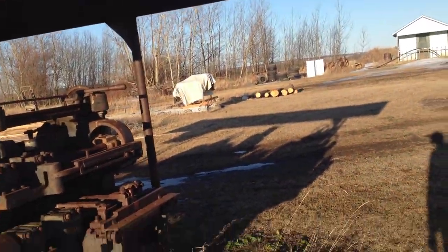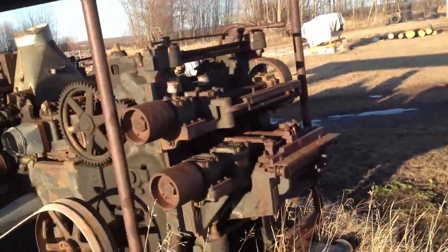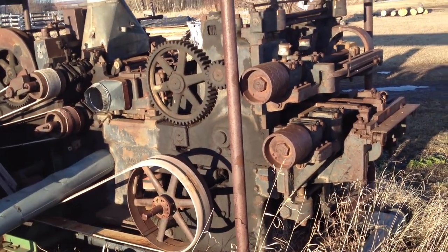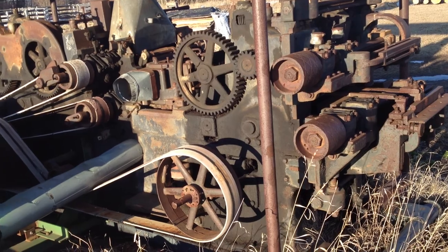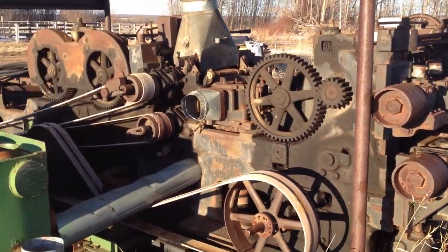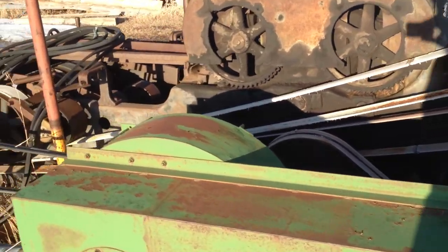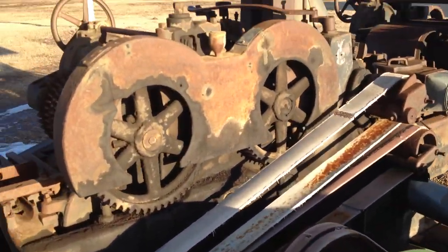Hey everyone, I haven't made a video for a while so I thought I'd take a video of this old planer that I bought. I think I bought it about three or four years ago and I've never got around to setting it up or using it.